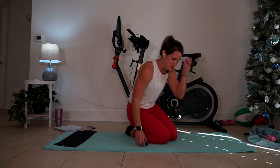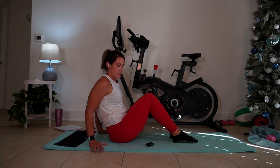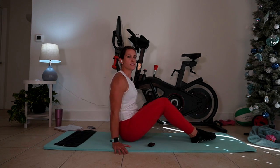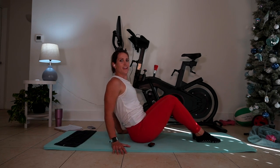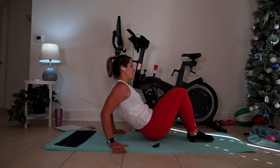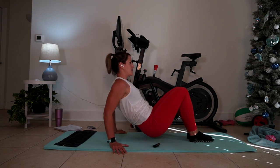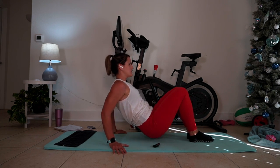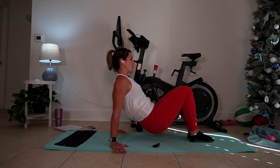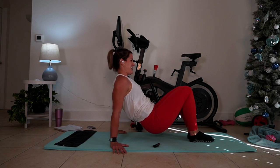We're going to swing around and take tricep dips. Heels are in, thumbs push forward by your hips. Here's your level one — sit down just a little bit. Or lift it up. Bending, beyond — bending, beyond. In the beginning I promised some definition in your core and your thighs. I tricked you — I left out arms. You're getting everything here today in 30 minutes.